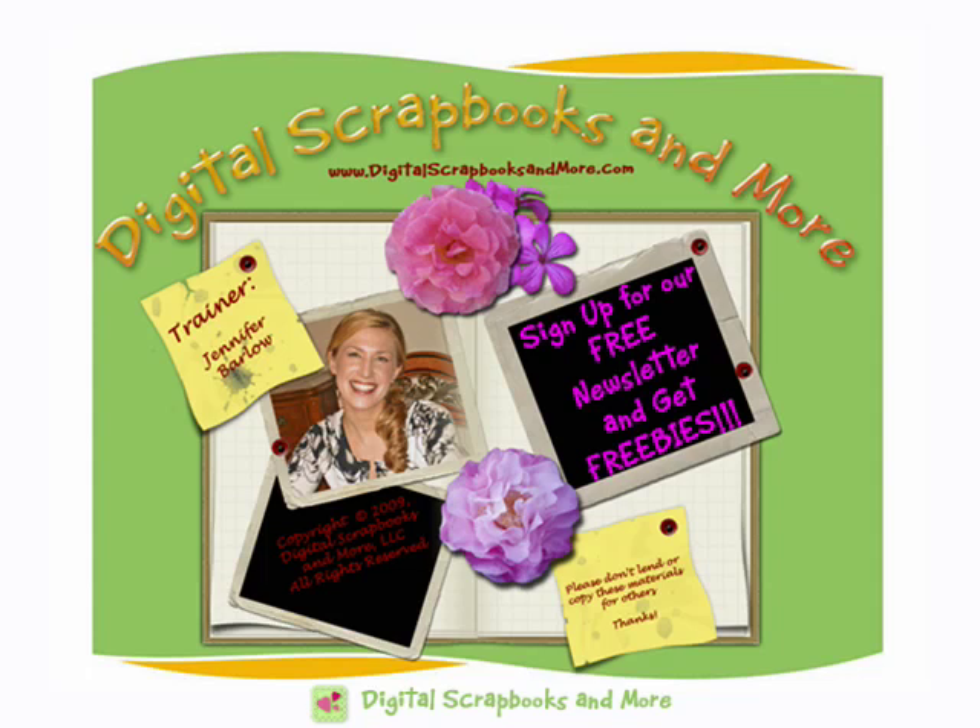If you're interested in learning how to start digital scrapbooking, photo editing, or you're just curious about learning Photoshop or Photoshop Elements, then get free info first. Sign up for our free digital scrapbooking newsletter and get all kinds of tutorials, articles, training guides, and digital scrapbooking freebies totally free.